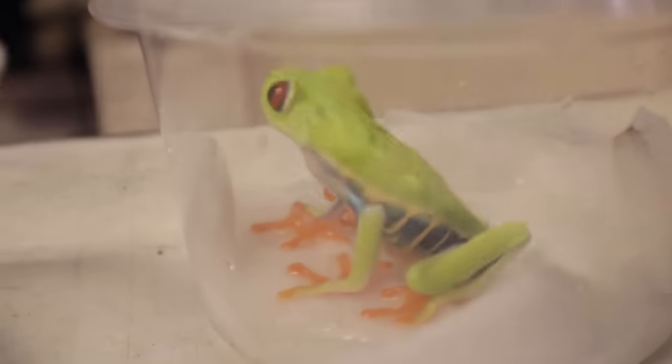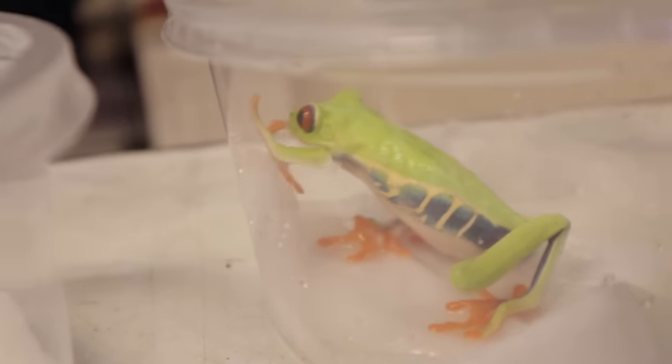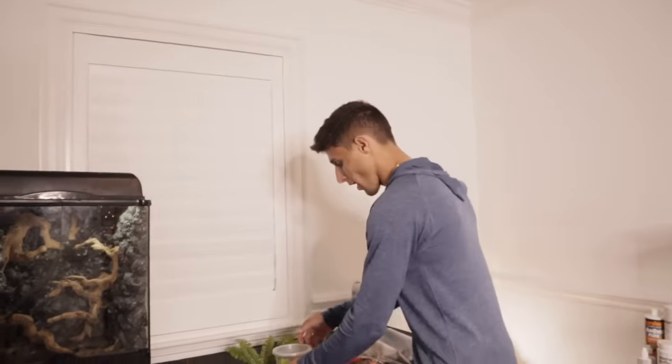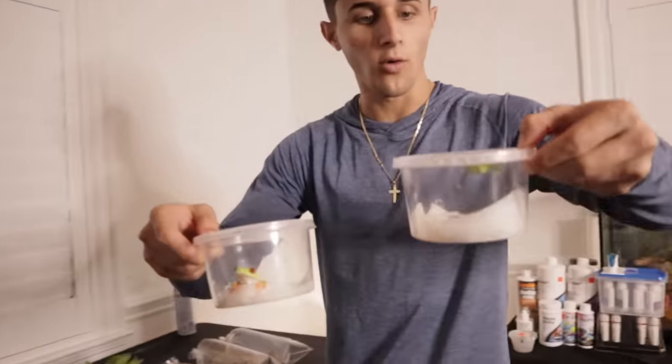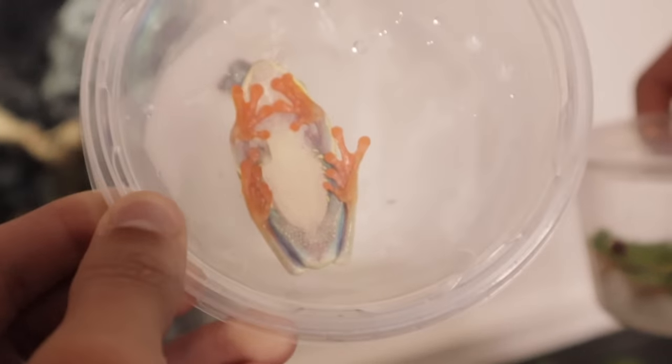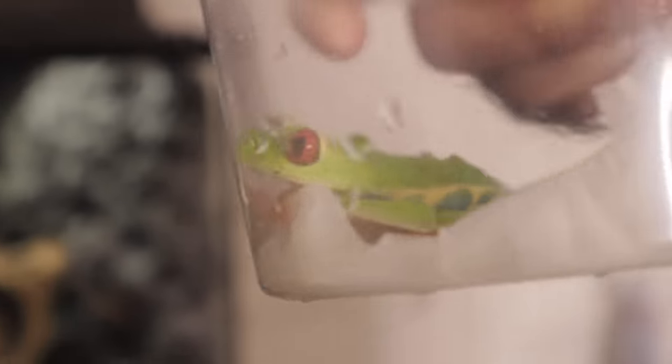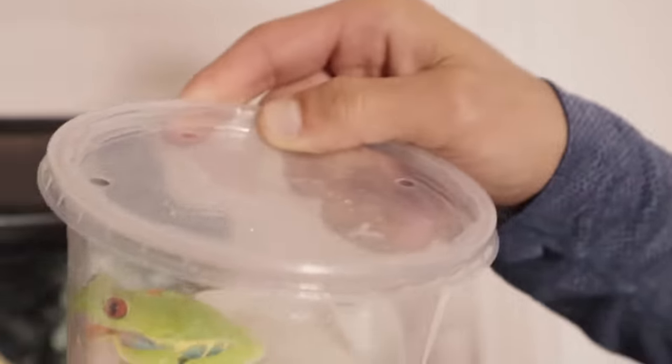The coloration on these guys is awesome. The stomach is just insane — the blue on the stomach is very, very pretty, orange feet, red eyes, and green body. Awesome colors. We are back home, we got our little tree frogs right here. Look at how cool these guys are — that's the underneath of them and then this is the top view. Look at those eyes on that guy — insane. The side of them has that blue and yellow, orange feet, red eyes, green body. Really, really cool.